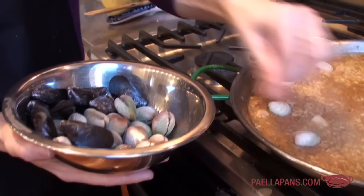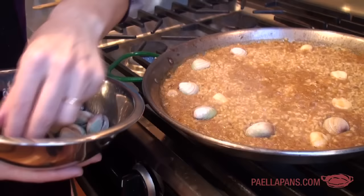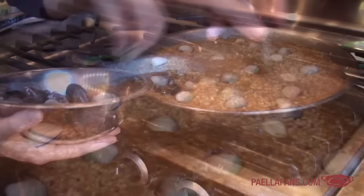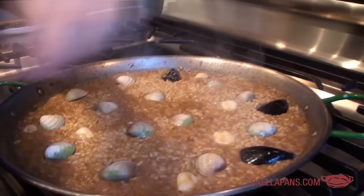Now that I've turned down the heat and it's been cooking for 10 minutes, it's okay to put my clams and mussels in. These little clams open up pretty quickly, which is why I've waited so long. But if I were using a larger clam with a thicker shell, I'd put it in more towards the beginning because sometimes they take forever to open. I'm nestling the clams in there, and the same with the mussels, which also open up usually pretty quickly.